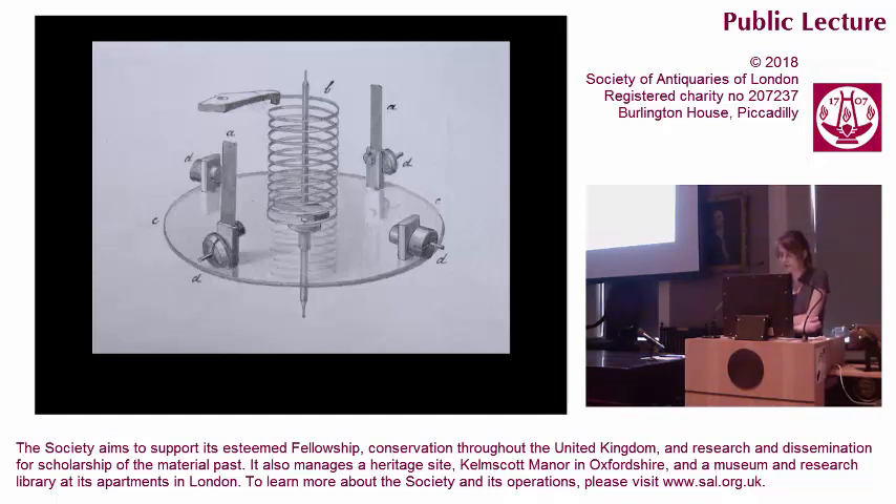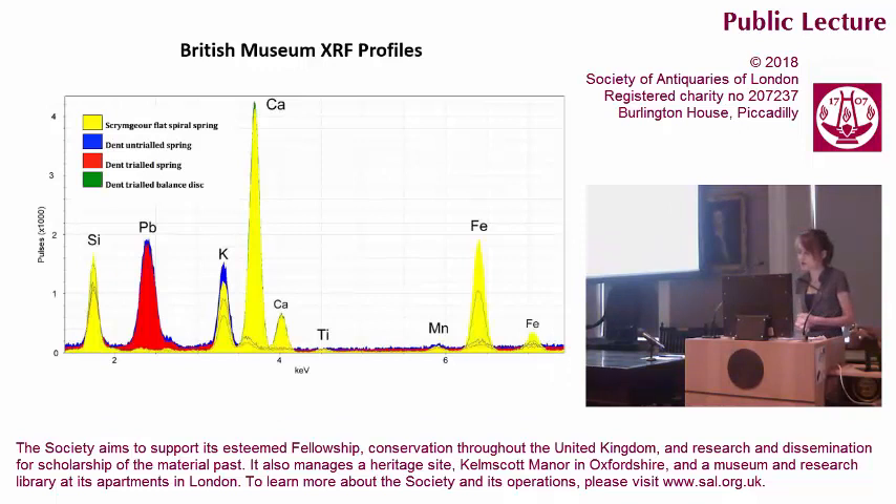In July 1833, within months of the first announcement, Arnold and Dent deposited a glass spring chronometer number 616 at the Royal Observatory for trial. It is worthy to remark, noted Dent, that the improvement of the balance has followed that of the spring — this chronometer had a glass balance as well as its balance spring. We now know the glass of the spring was manufactured by Arnold and Dent themselves, from purified synthetic materials quite distinct from the common window glass of the time. The spring earth flat spiral is a yellow trace, and you can see significant levels of silica (Si), lime (Ca, calcium), and potash (K, potassium), and no lead — no Pb.